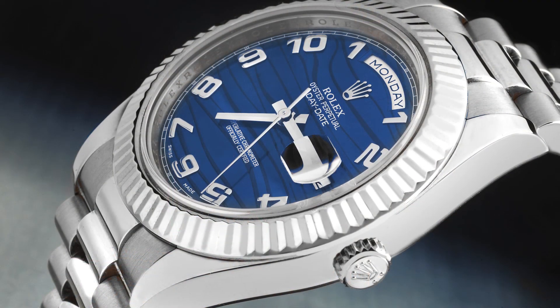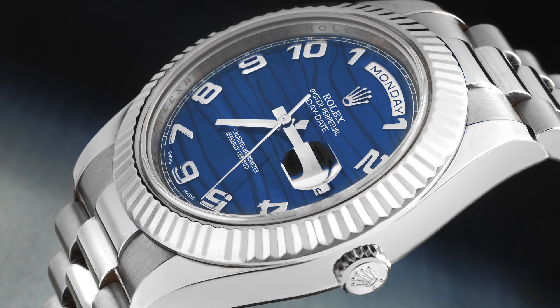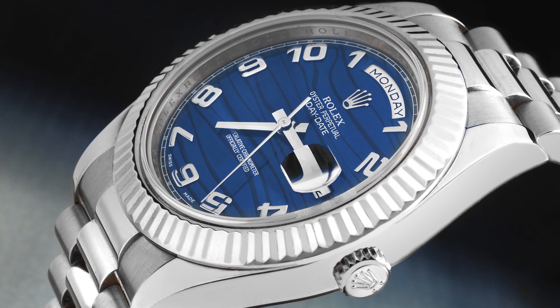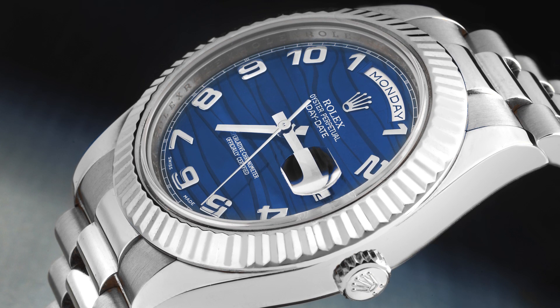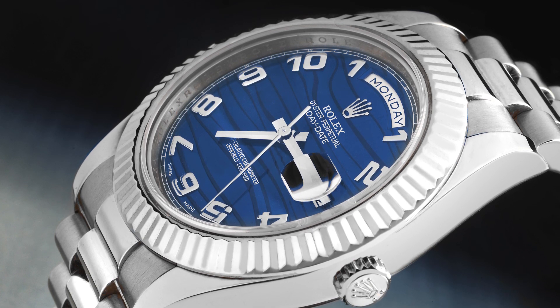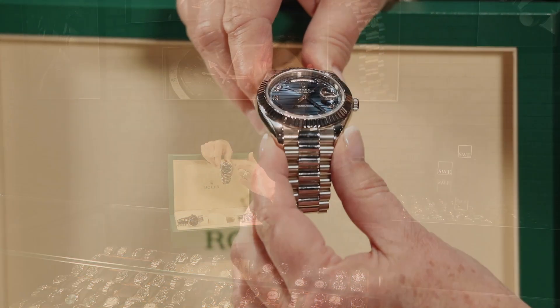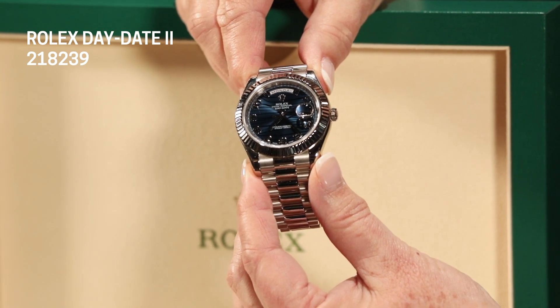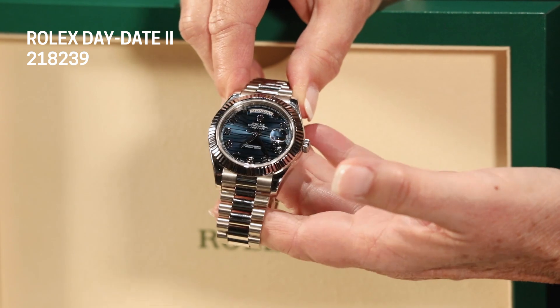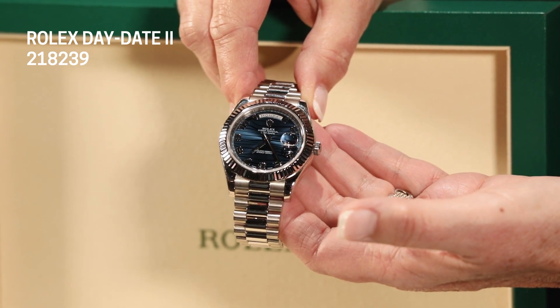It's a 41 millimeter and was only produced for about six years — a very short window of time. What people love about the Day-Date II is that it is the largest President that Rolex makes. You can see it wears — even though it's an elegant President dress watch — bolder and bigger, almost like a sports watch because of its size. The bezel is also a little oversized in proportion. When the Day-Date IIs were introduced, Rolex got really playful with dials. This blue dial — some people call it the blue zebra, some call it the blue wave — is gorgeous, and they don't make this dial anymore, so it's only available on this particular Day-Date II.